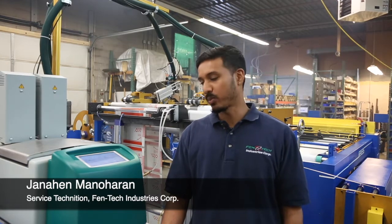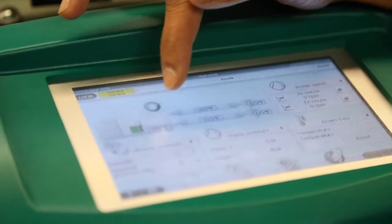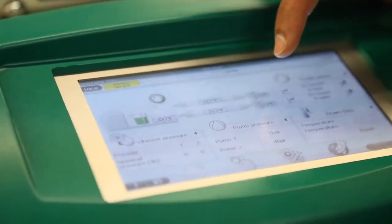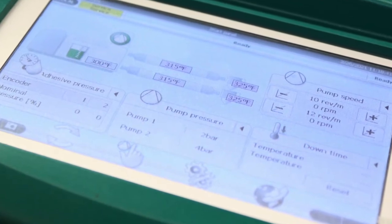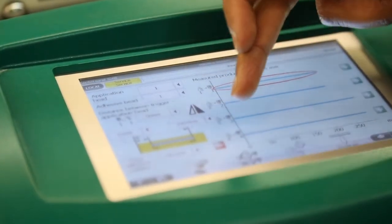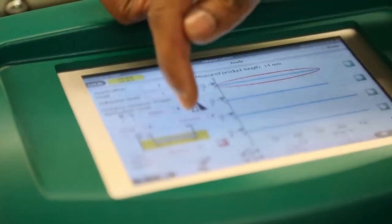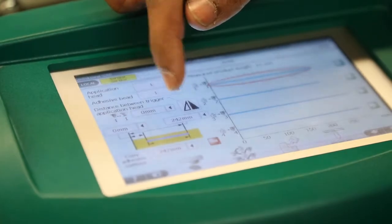Hi, my name is Jenahan Menohern. I'm the service tech for Fentech Corporation. Here we can control the temperature of the glue tank, the hoses, and the glue heads. The features on this are the pump speed. We can also adjust the pattern that they want to control. All you have to do is go to whatever head you want to use and just type in what the glue lay-down would be.